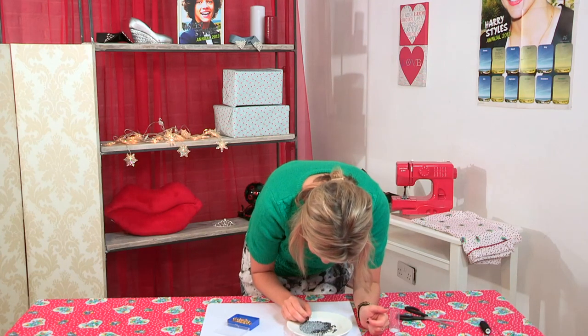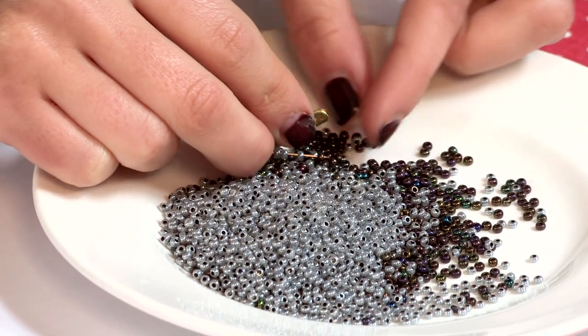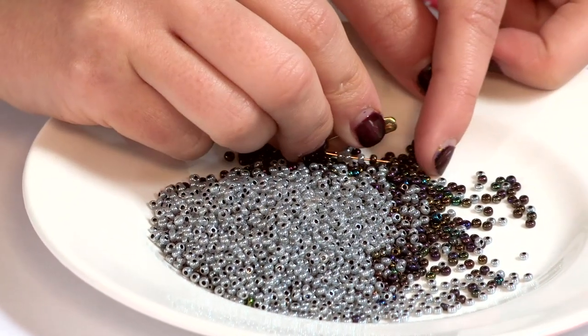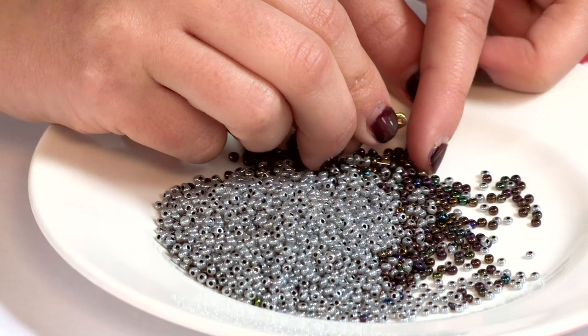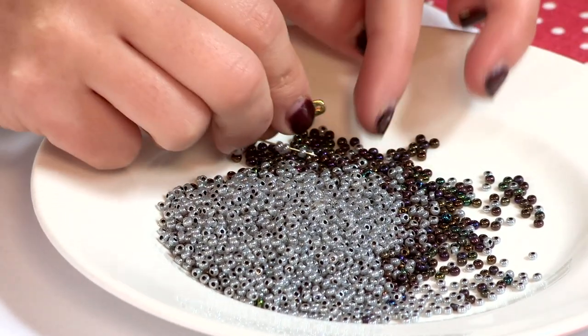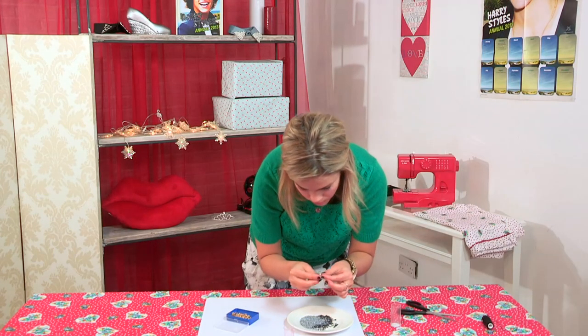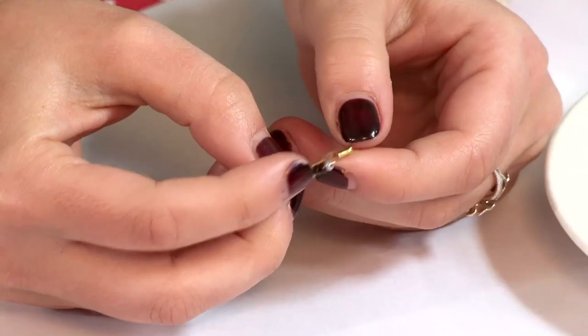Just keep threading. Get a couple of different colors — you might want all one color the first time or you want to mix it up. It doesn't really matter to be honest because as long as your colors match it will all look really good at the end. And then once you've filled the safety pin, you just close it up and start the next one.